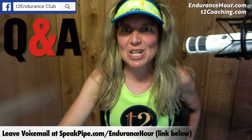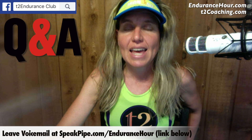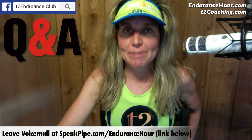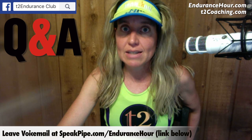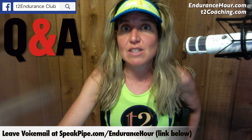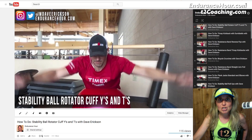Hey everyone, today's question comes from Jeff. He's in our T2 Endurance Club Facebook group and he is just starting to follow our 16-week beginner 70.3 program, and he had a question regarding strength training.